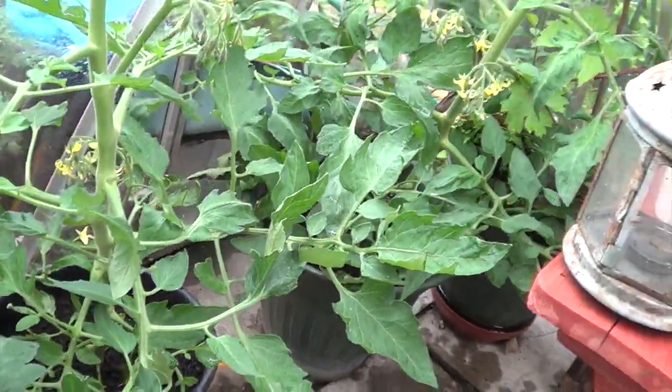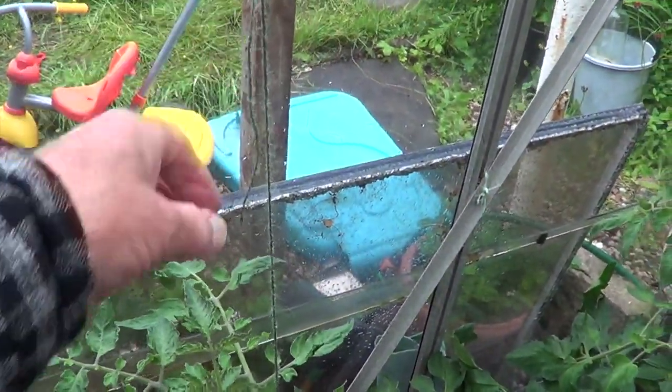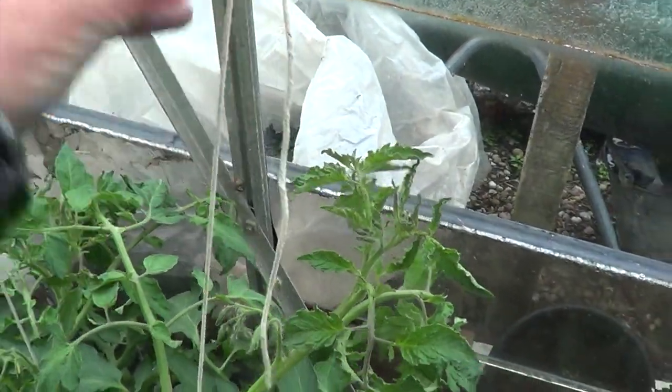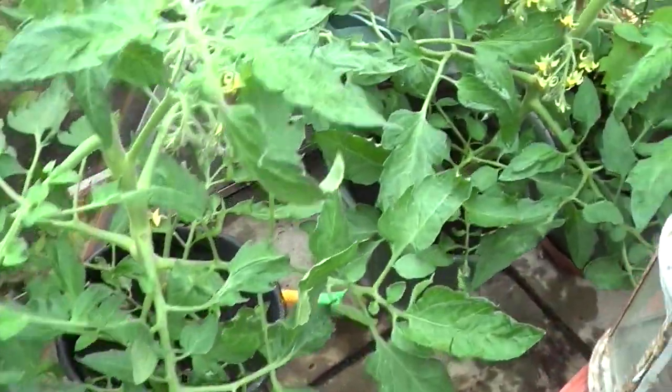Well, that's the tomatoes sorted. Tied up — I found a proper twine eventually. Makes no difference, possibly parcel string is even better. So they've all been fed and watered, like the horses.